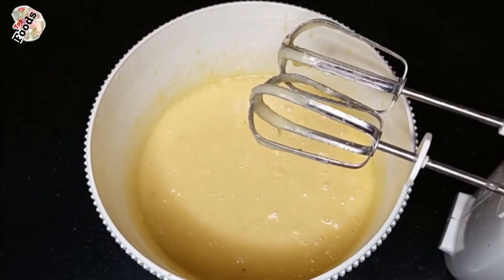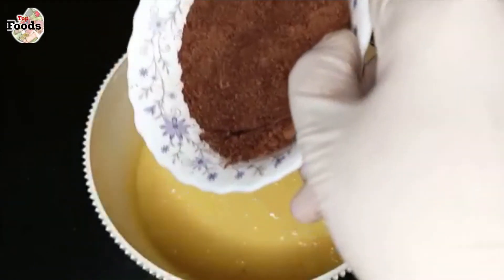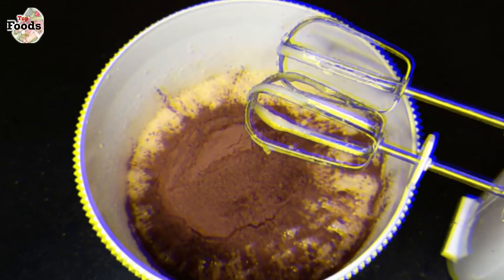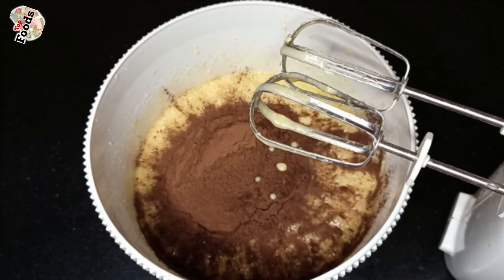At this stage I have to add 3/4 cup of cocoa powder. If you are not a big chocolate lover, you can add just 2 tablespoons of cocoa powder instead.